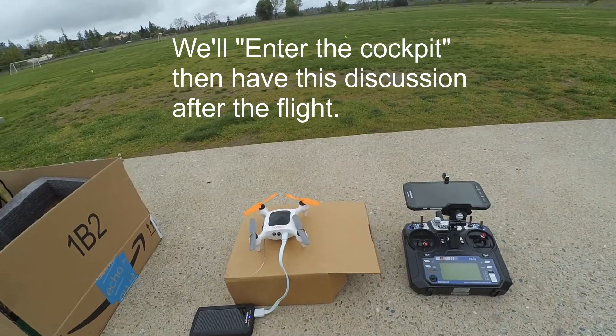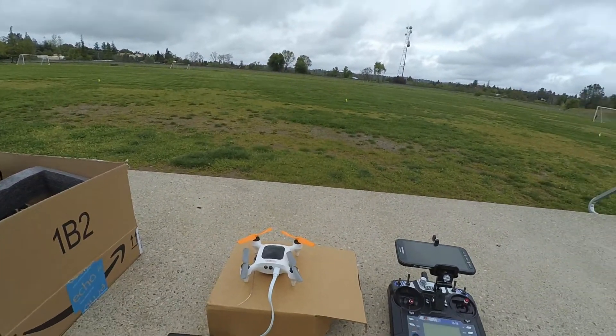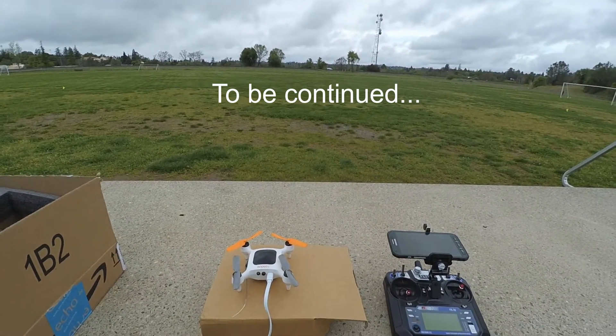First off, I'm going to start with the firmware update. A lot of people just want to jump right in with that — I would discourage you from doing the firmware update.